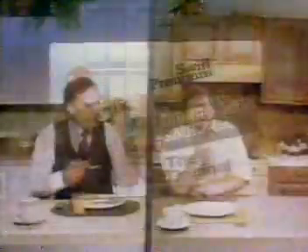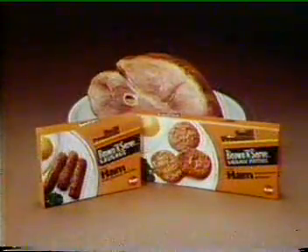Try Swift Premium Brown and Serve. Tastes great! Without the wait! For the great taste of ham at breakfast, try Brown and Serve Sausage — Ham Links or Patties.